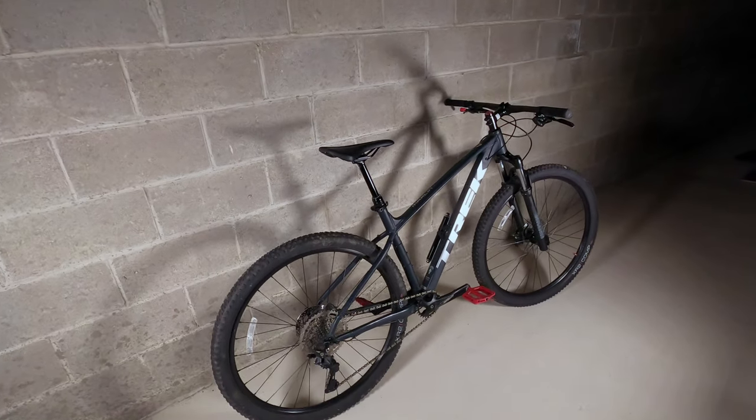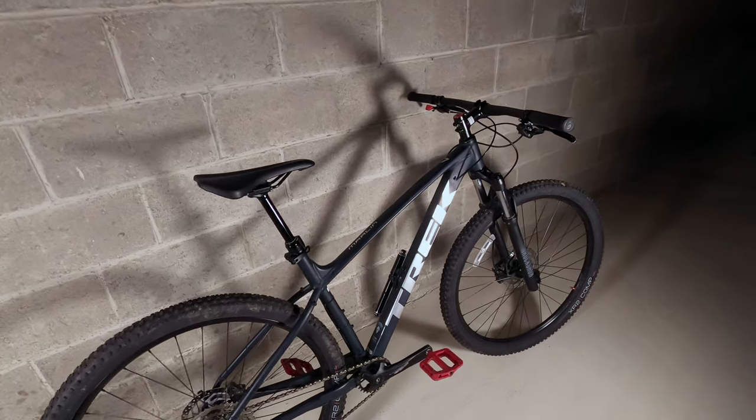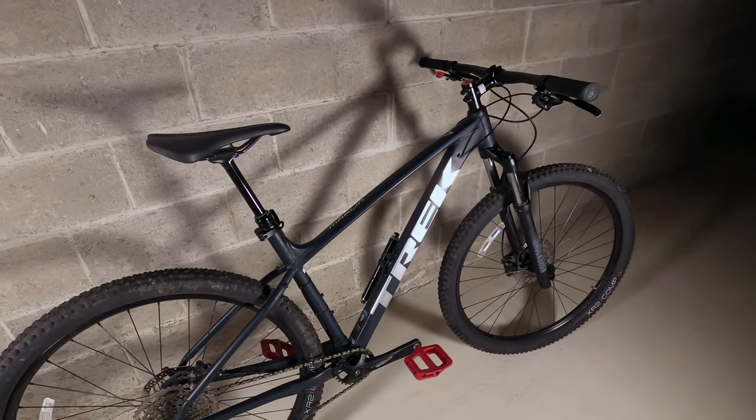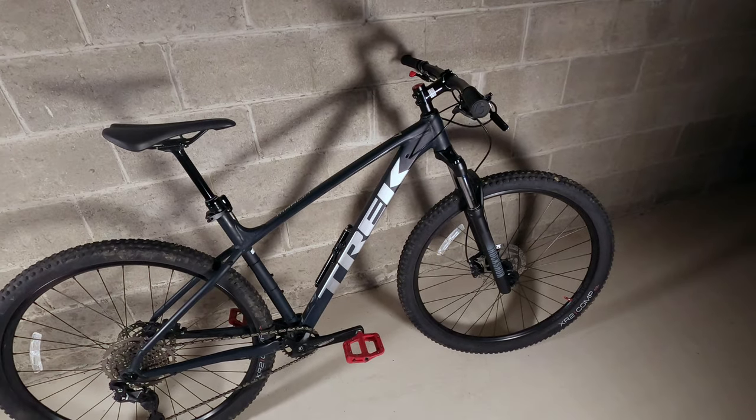What's going on everybody, welcome back to the channel, welcome to a new episode. Today we're talking about three things I love and three things I hate about my new 2021 Trek Marlin 7.